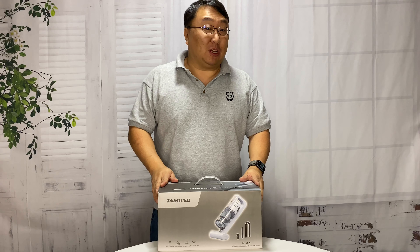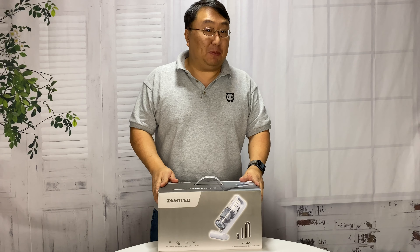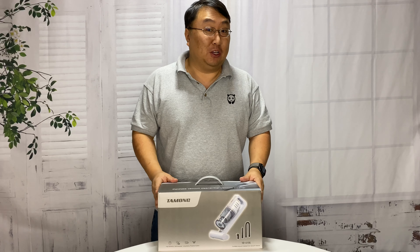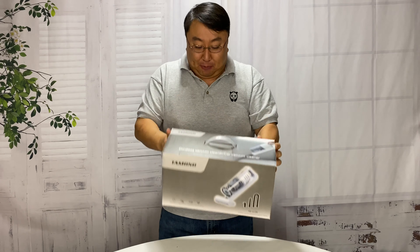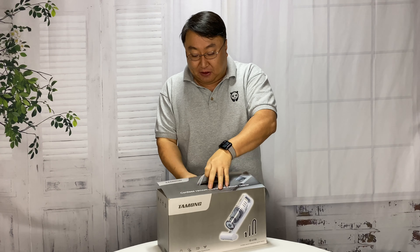What's happening Panda Nation? Peter Von Panda here. I was looking for a vacuum that would be a dust buster and a floor vac, so I'm gonna try this. I just bought this - it's by Tamong and it seemed to get pretty good reviews online, so I thought why not give it a try.